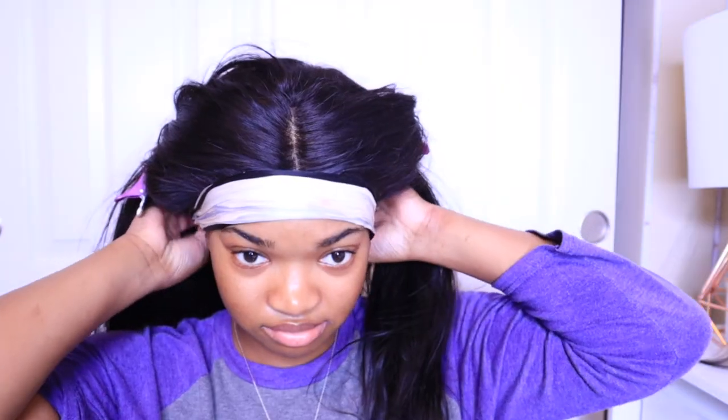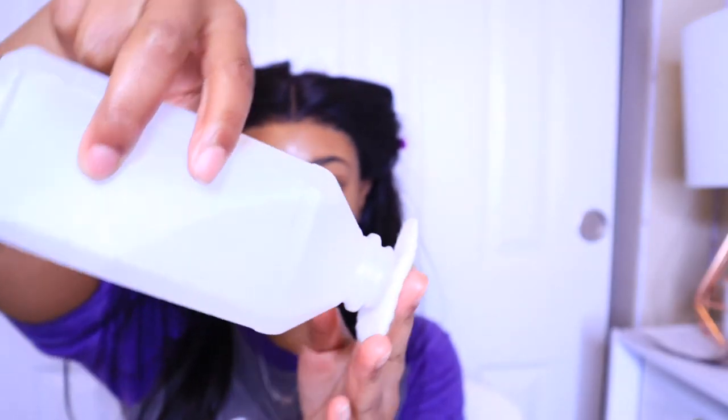Once everything is done, I'm going to take an edge scarf and lay the hairline down for about 10 to 15 minutes. When I take it off, everything is nice and melted. Then I'm going to take some alcohol and a cotton pad and clean up my hairline, because I don't want all that glue on my forehead breaking me out.